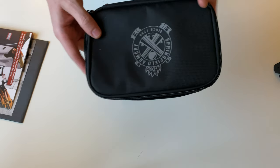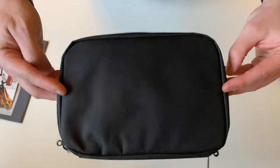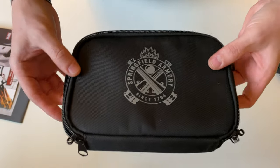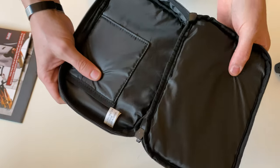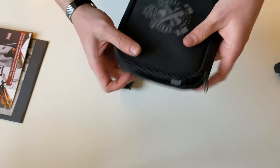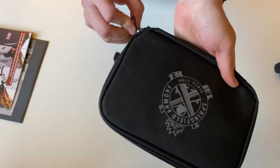Also with the firearm you will get this nice Springfield branded soft pouch, padded on the inside with a pocket and zippers along the edge.